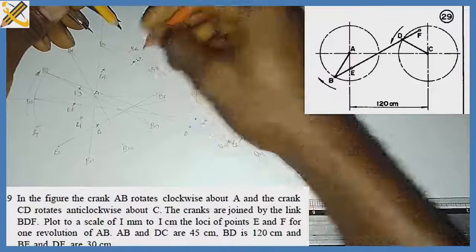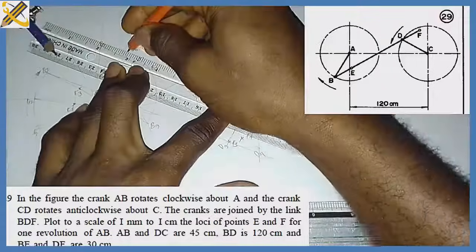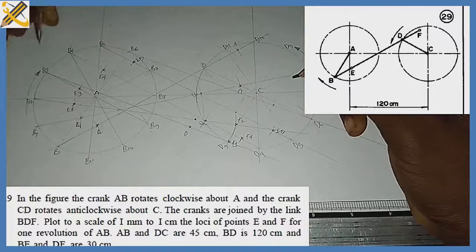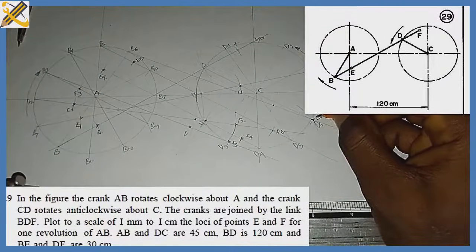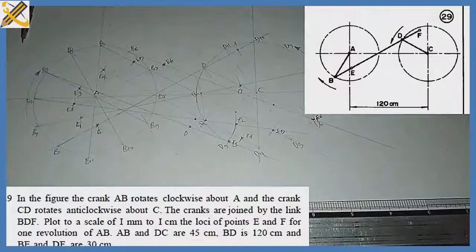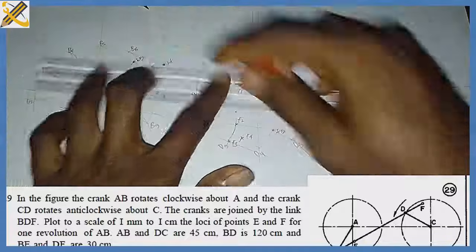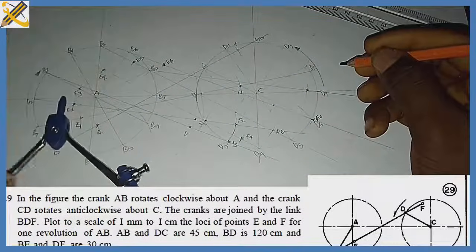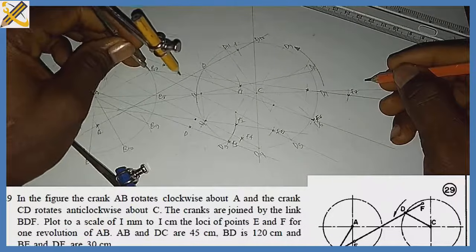Replicating for b6: I draw a straight line, then from b6 I measure 120 to find d6. From d6 I measure 30 to get f6, and from b6 I mark 30 to get e6. For b7: I draw a straight line, and with length 120 from b7 I strike an arc to find d7. From d7 I measure 30 to get f7, and from b7 I measure 30 to get e7.